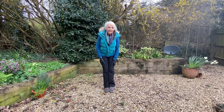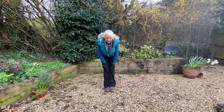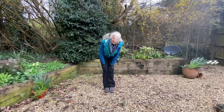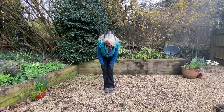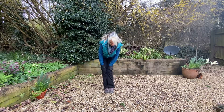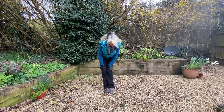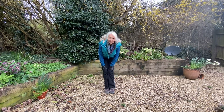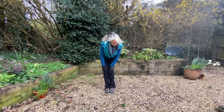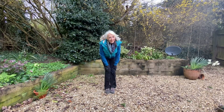Now moving the feet together and the knees together, and here gently circling the knees around. Because the knees are together, the knees are supporting each other. And then back around the other way.